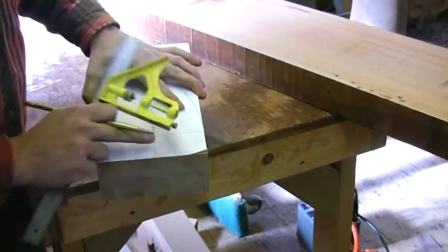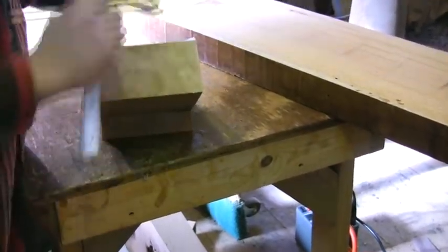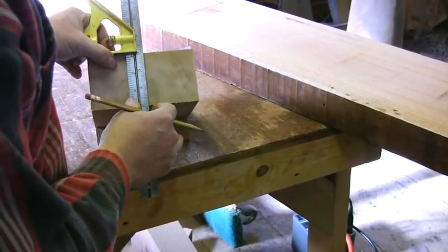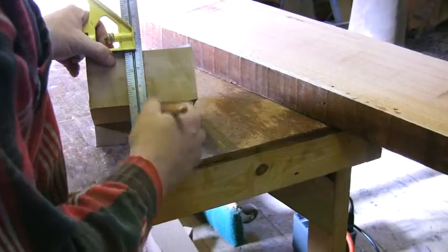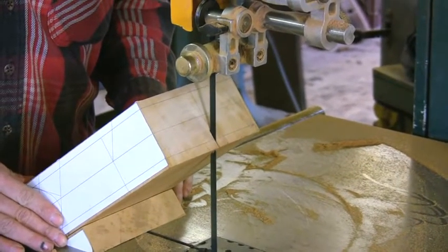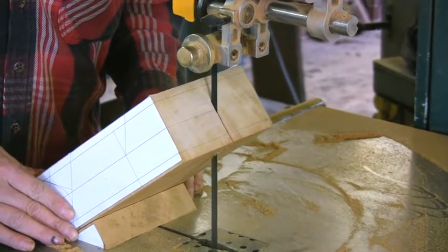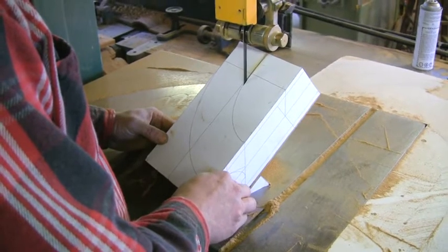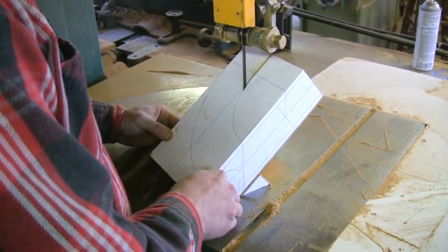Now the line I'm going to take is this square line — that's our stub, that's a straight piece of rail. I'm going to follow that on the bandsaw, doing the top line first.